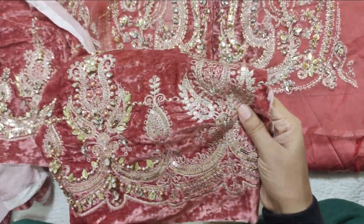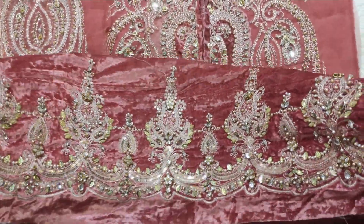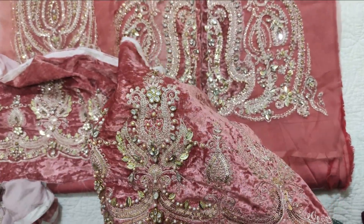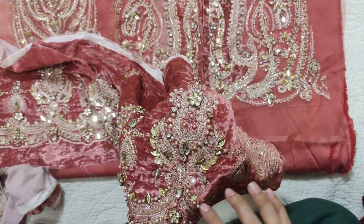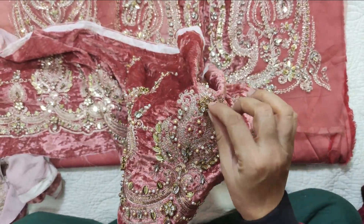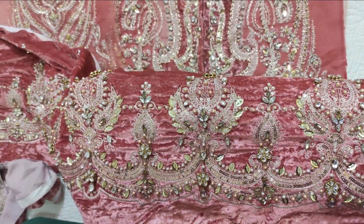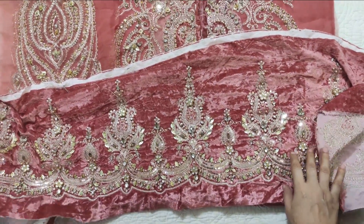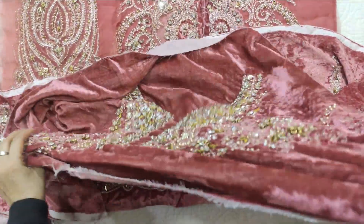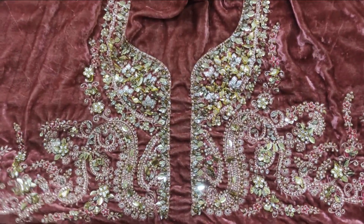This embellishment work will be used here. It will be clear once assembled. Buttons are also used on this. This is a velvet border which will be applied. After this there is a body piece.